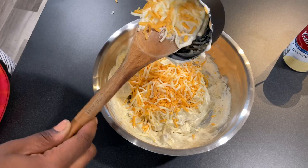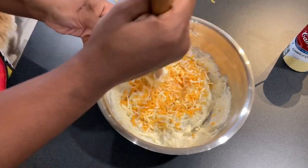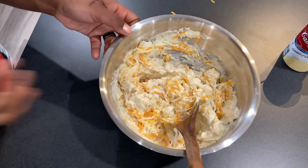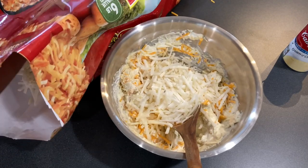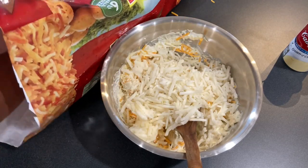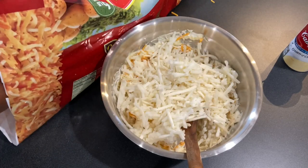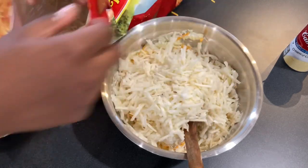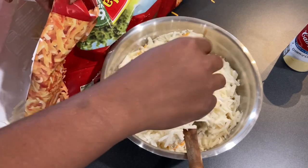Now I'm going to be adding my hash browns to this mixture. The recipe says you should thaw out the hash browns first, but I don't bother doing that and it always turns out fine. You need about 30 ounces of hash browns. I have a huge six pound bag from Sam's Club so I just eyeballed it, but 30 ounces is what the recipe calls for.